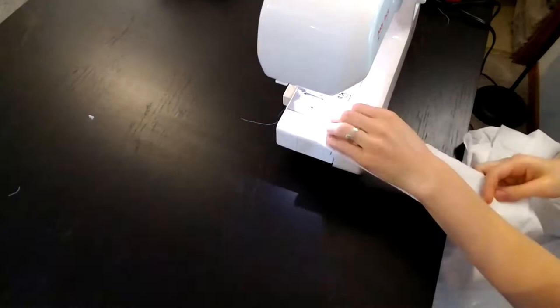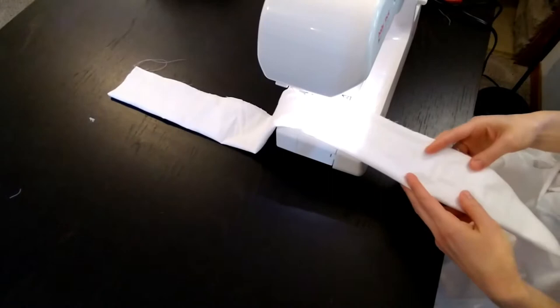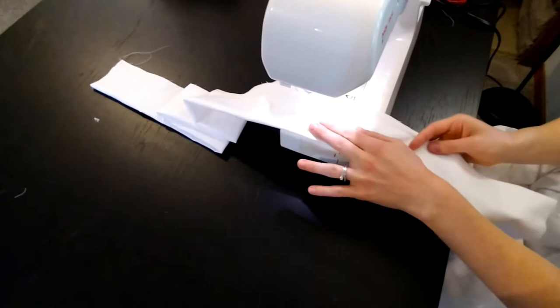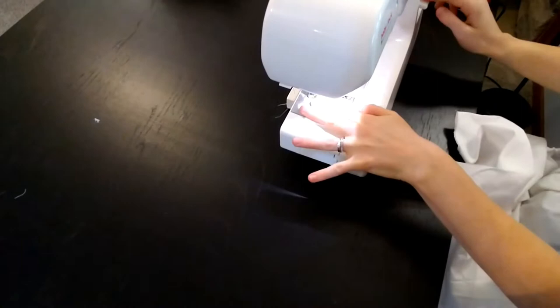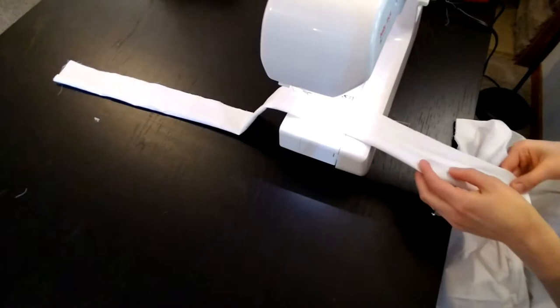Now I'm going to start sewing together the waistband, the strap, and the bib front, because those pieces are really simple to put together and I like knocking them out right at the start. I just fold the waistband in half, right sides together, and sew down along the length of it. Then we're going to turn that right side out to hide those raw edges. I'm doing the same thing to the strap — sewing it right sides together along the edge so that when we flip it right sides out it'll be hiding all those raw edges. Then we'll go ahead and sew together the bib front pieces as well.